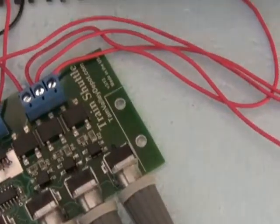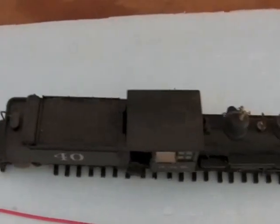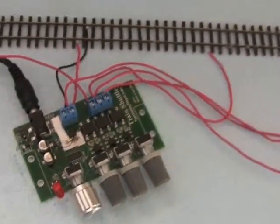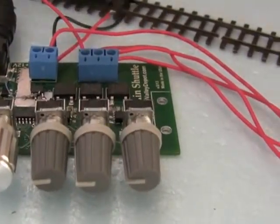What happens is that when the current flows through those diodes, they set off the detector. So the engine gets fully onto the drop section here, and then that's detected. Then we wait for a certain amount of time, then we send it a command to reverse the direction and send speed commands to it again.